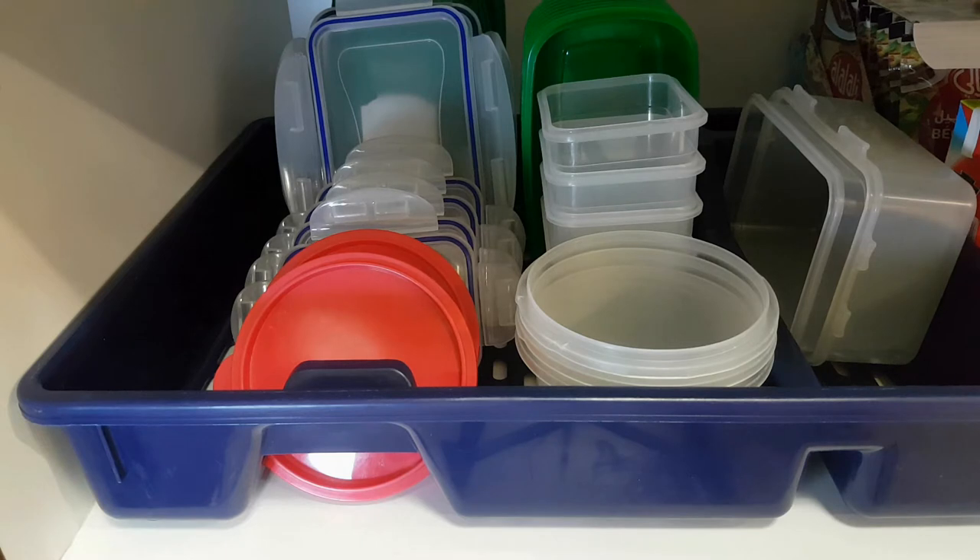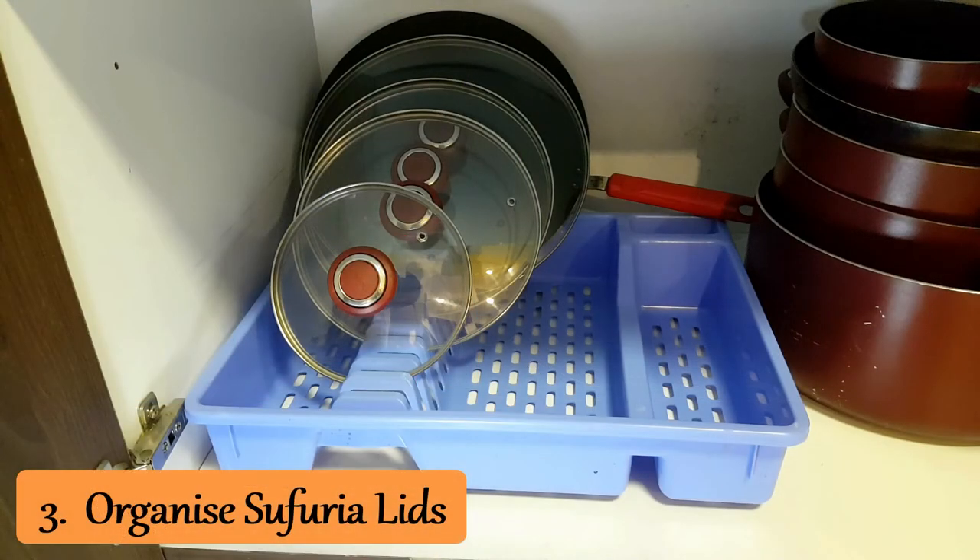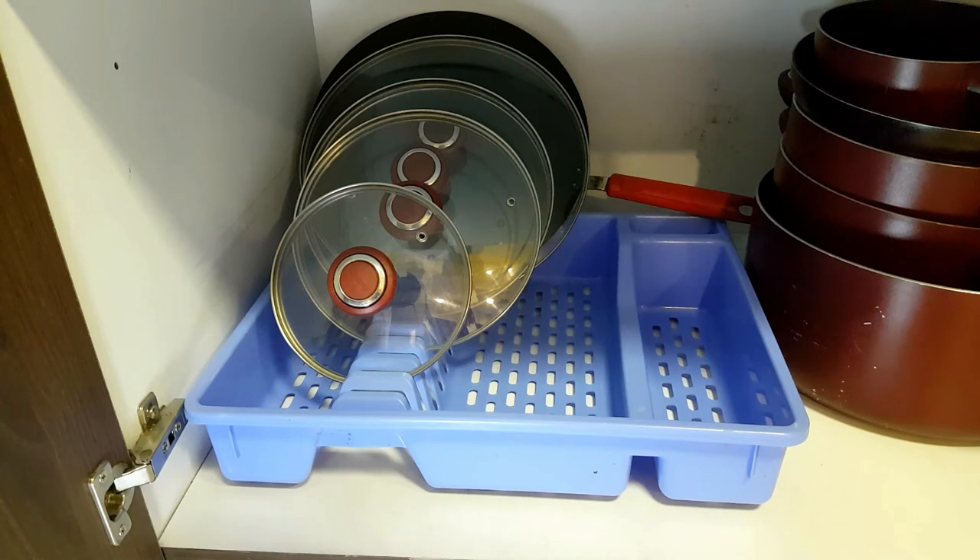I don't know what type of storage you have — maybe it's a shelf and maybe this dish drainer is bigger. There are usually smaller sized drainers also that you can use in the same way depending on the space you have. You can also use the dish rack or dish drainer for organizing your lids for your saucepan or sufurias. Sometimes they can be a headache to organize, and as you can see there's still some space left on the side for your mwikos and serving spoons.